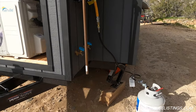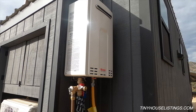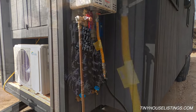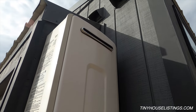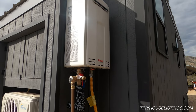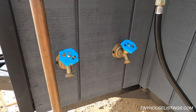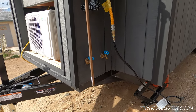Moving further along this side of the tiny house, we see our LP gas on-demand water heater. This is an outdoor unit designed to be set up outside, which is a much safer option — in the unlikely event anything goes wrong with the firing, there's no risk of carbon monoxide or other fumes indoors. Beyond that, combustion releases moisture, and in a tiny house moisture can build up very fast, so we want anything that produces moisture outside. Below the water heater we have our inlet and outlet, designed so the unit can be set up with a simple hose connection.